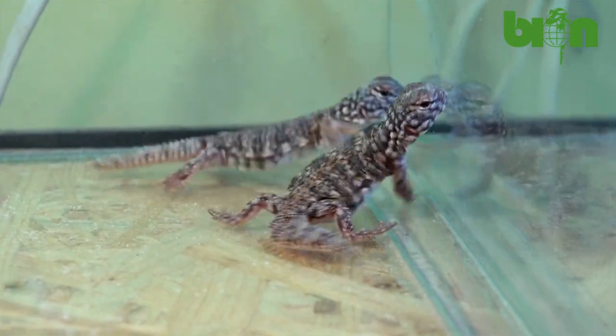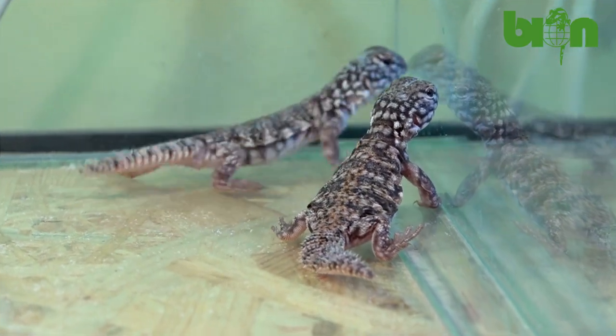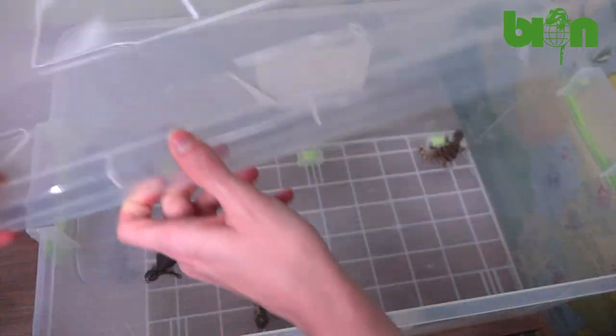We know of cases when they even kill their siblings. Ultraviolet lighting is required. We use no substrate, as it makes it much easier to clean the terrarium and control the amount of food consumed by each individual.